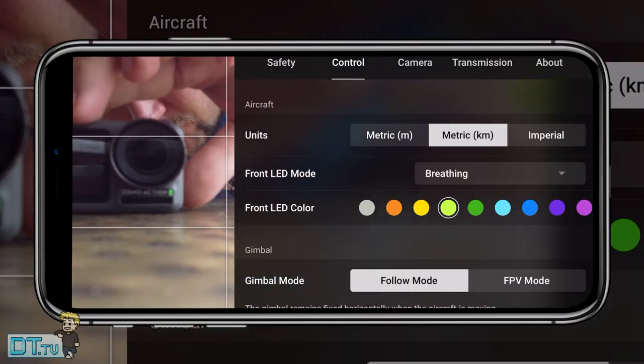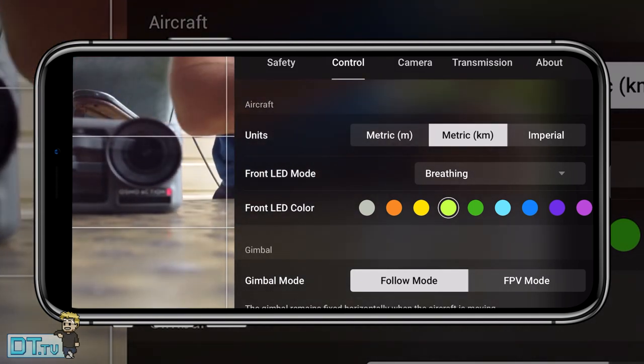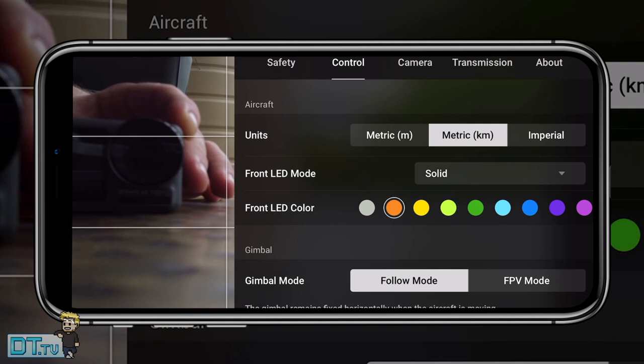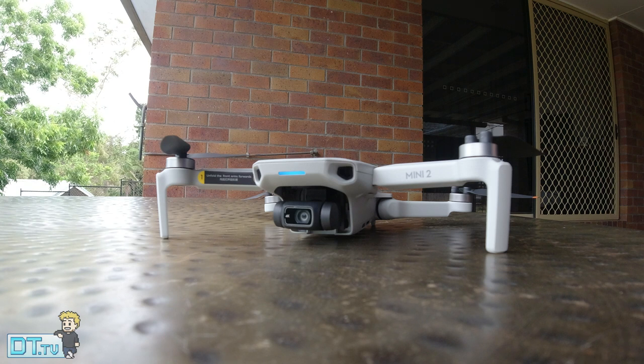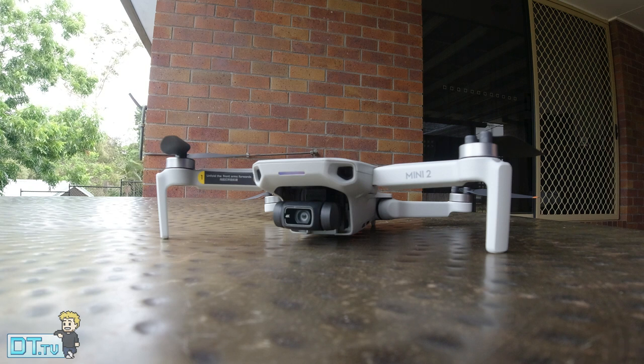Moving on to control settings — tip nine is the front LED. You can change the mode to breathing, rainbow, or solid, and within solid you can change the color. It's a fun element but also functional: a flashing light is more visible than a solid one, helping you identify which way the drone is facing or spot it if it has landed somewhere. Choose a color that stands out most to you.